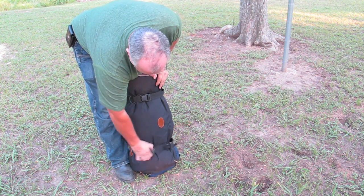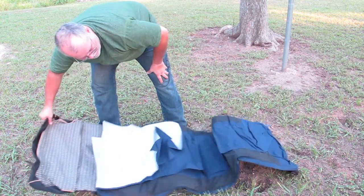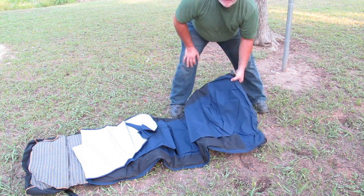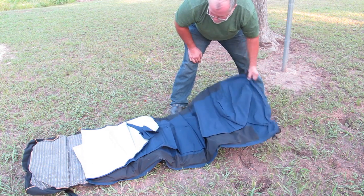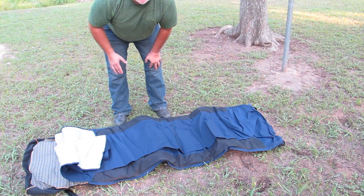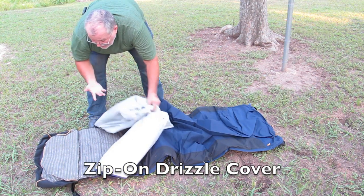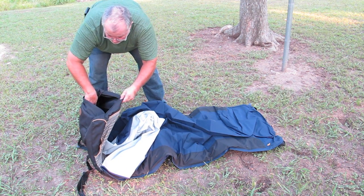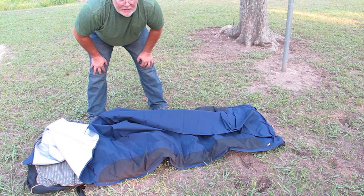It has two buckles on it — pop them off, roll it out, and undo the valve here. Then you just let it set. It has a little rain fly here that you can sleep under, and you have your own blanket. It also has a little zip pouch where you can put your jacket in right here and use it as a pillow or other things. I'm going to let it air up here for a few minutes and we'll be right back.